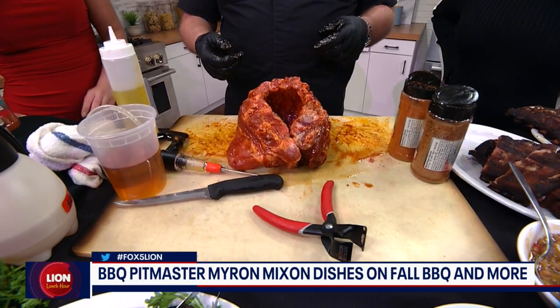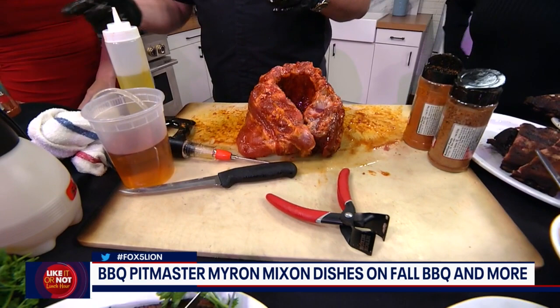And what did you inject it with just to remind everyone at home? We got apple juice in here, some of my hickory salt mixed in with it, and also a little bit of sugar.